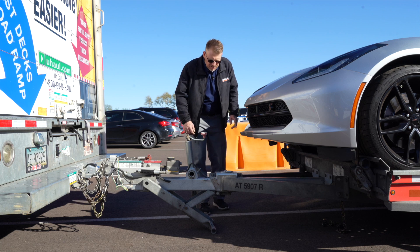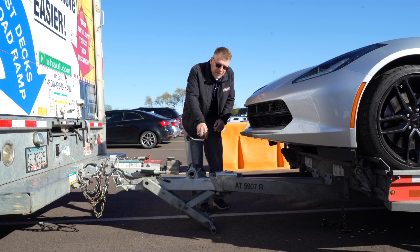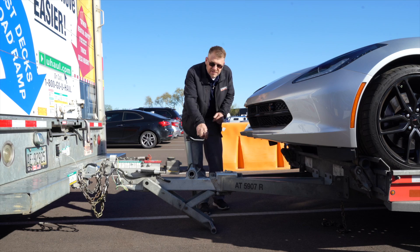Now that we have our tires secured using our ratchet spools, let's go ahead and raise the jack back up. Keep in mind, you may not have needed the jack while you were loading your Corvette, but in this case we did.